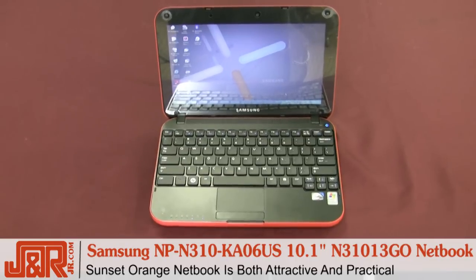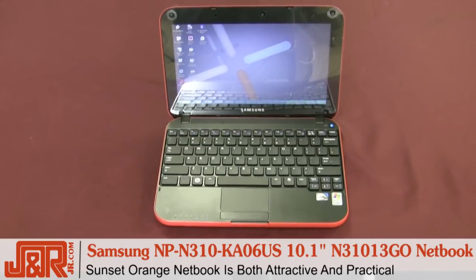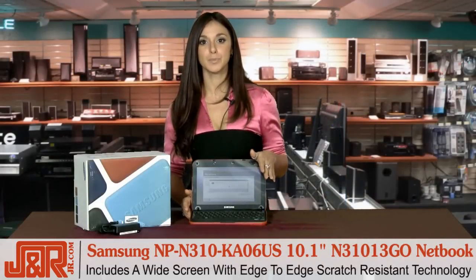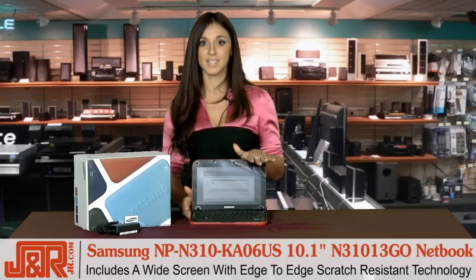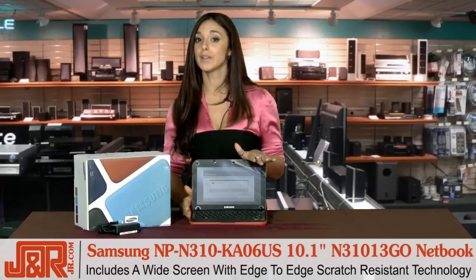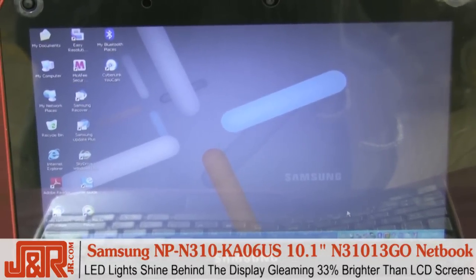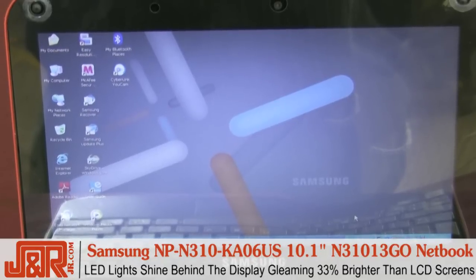This netbook is not only good looking, but it also embodies the quality and practicality one comes to expect from a Samsung product. This model comes complete with a widescreen, edge-to-edge scratch resistant, super bright gloss, backlit LED display, which uses less power than the traditional LCD screen, but is also 33% brighter.